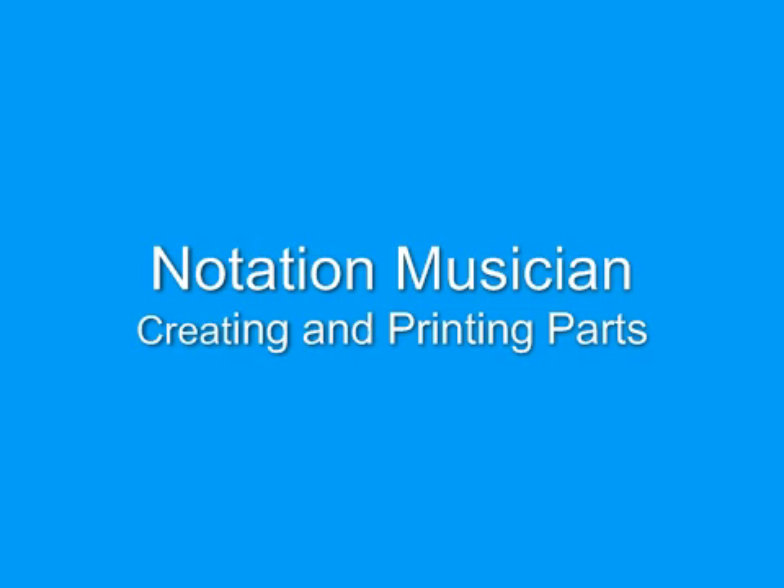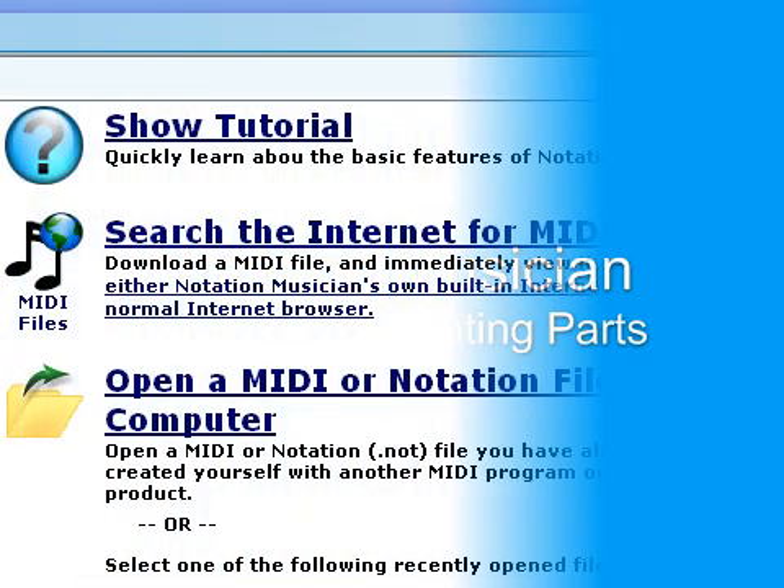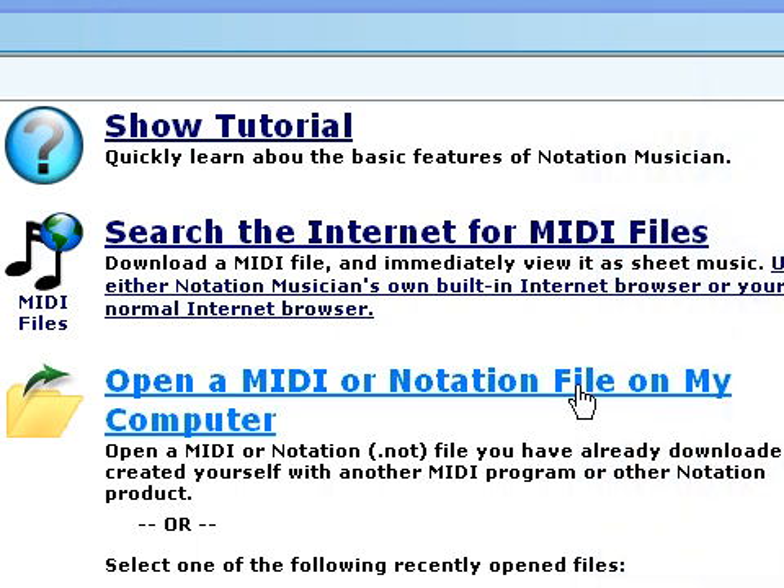Notation Musician helps you create the parts you need and format them quickly and easily for practice or printing.